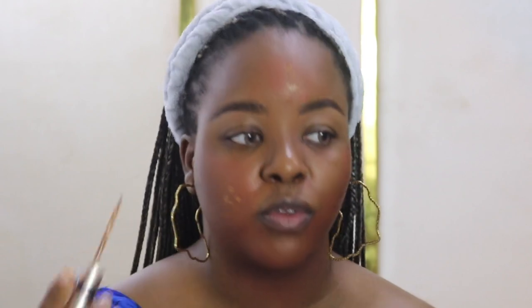Next step: take a concealer shade that is about two shades darker than your original shade and go over the spots again. I couldn't see some of the ones on my forehead but I remember where I put concealer, so I went in there. Then take the same dense brush you used over your red concealer and blend this into your skin.